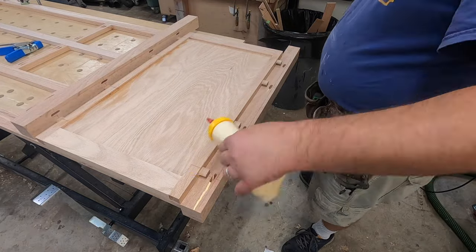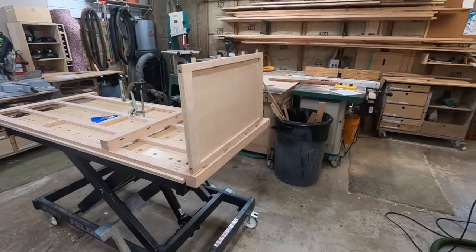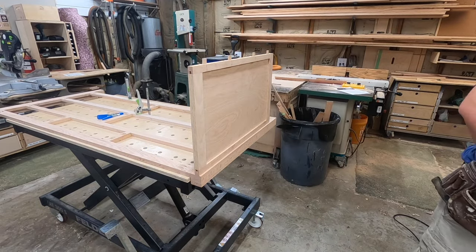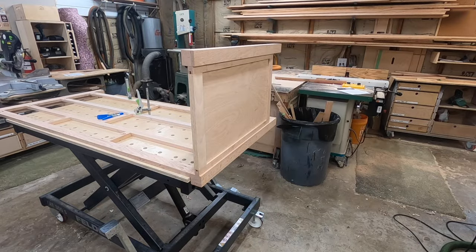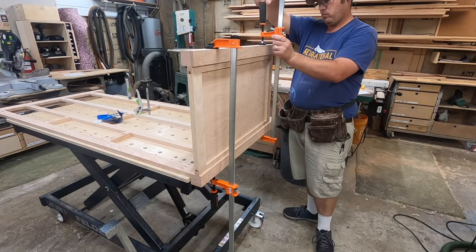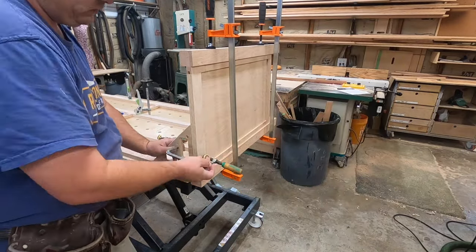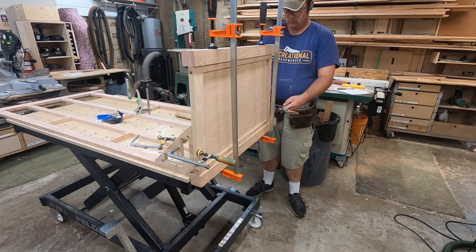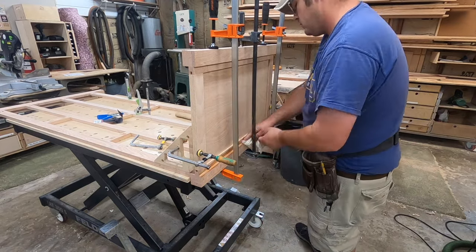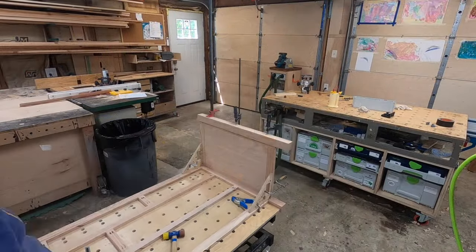Here's a close-up of the assembly — getting all the glue in there and sticking it together. I went ahead and milled up the back leg too so I can get that attached and clamped all at once. Gravity is working with me, which helps. I always use squaring blocks to help with assembly and make sure everything dries square. Then double-checking that glue squeeze-out to make sure I have all of that taken care of.